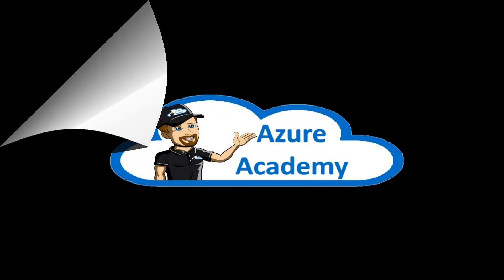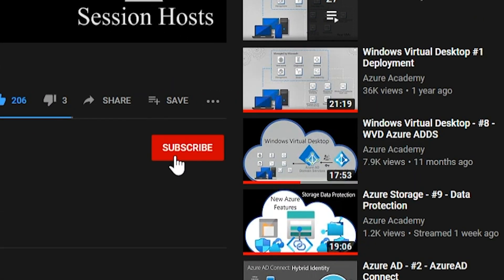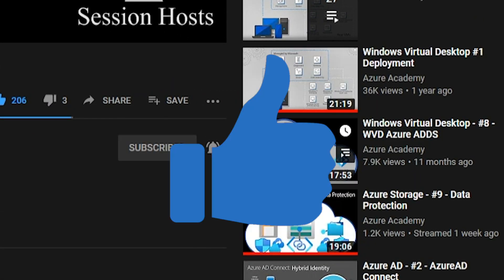I'm Dean Cifola and this is the Azure Academy. If you want to master the Azure Cloud, you can start right now by clicking the subscribe button and the notification bell so you don't miss anything.